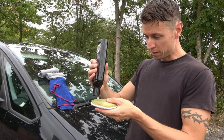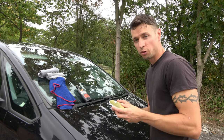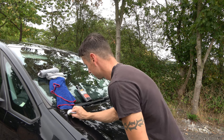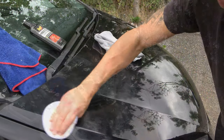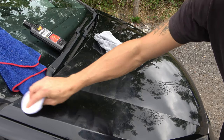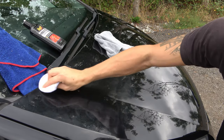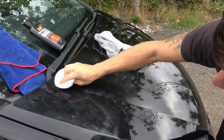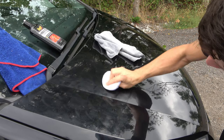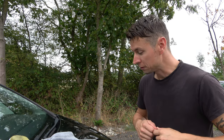All you need to do is put a tiny blob of compound on and work it in. Just like the clay barring process, you need to be quite light. You can either use a foam pad or a microfiber pad just like the one I'm using here - I'll put the links in the description below. Just working it in up and down, left and right about five to eight times will normally be enough for most average-condition cars.